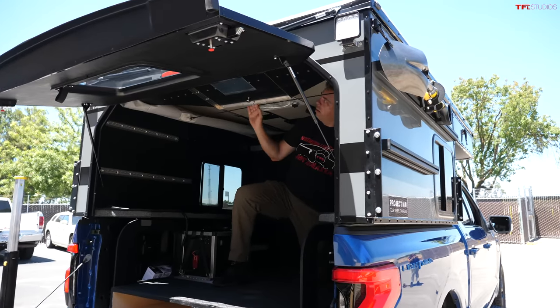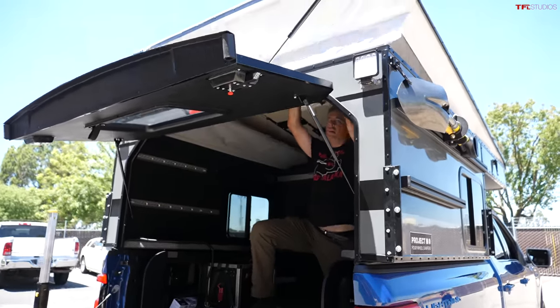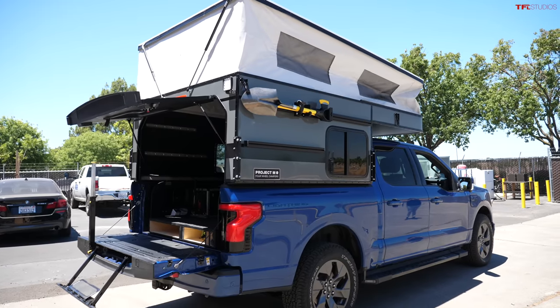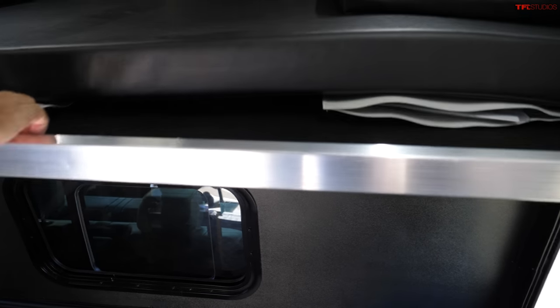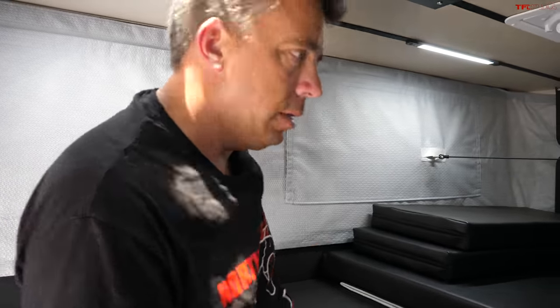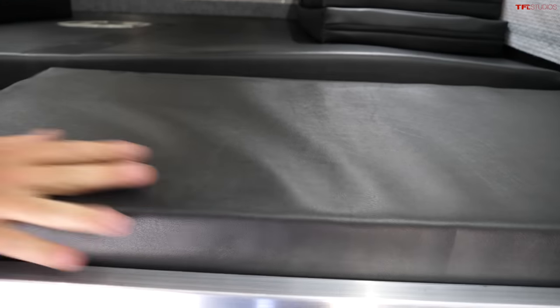The top works like any Four Wheel Campers top — raising, lowering, and sliding the bed out all work the same exact way. For the Project M, the bed drops down into place when pulled all the way out, and to put it back you lift it over the rail and push it in. It can be almost queen or king size — massive — with cushions that can also be used to extend it into different bed sizes.